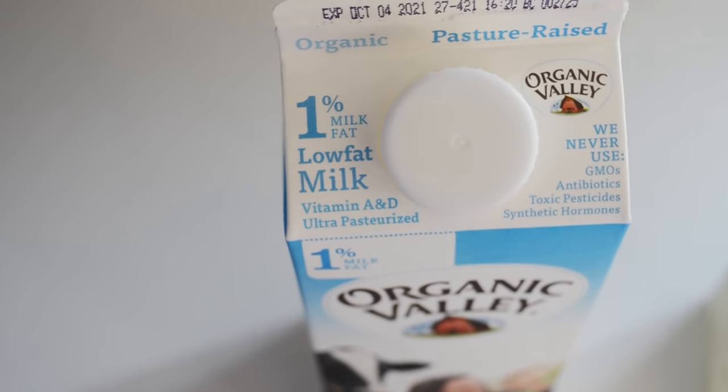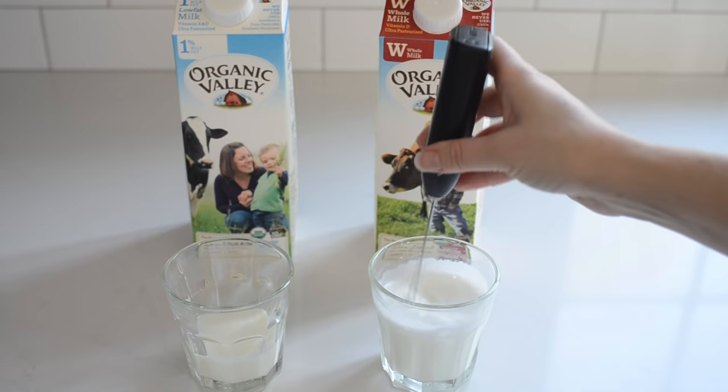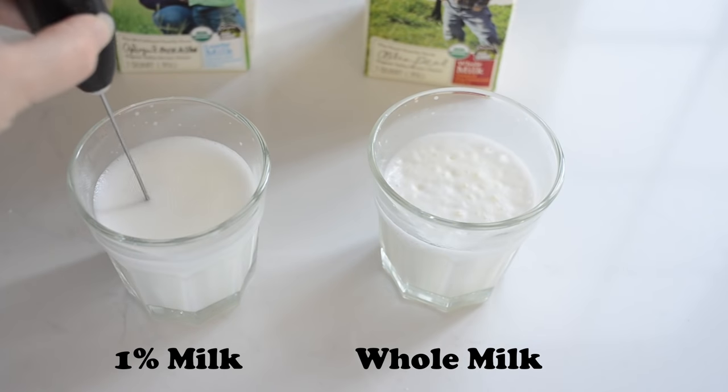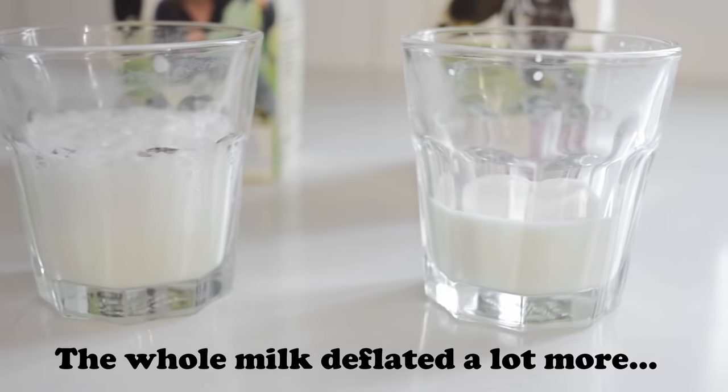First, let me show you how to make cold foam. Starbucks uses non-fat milk to make their cold foam, and I'll admit that low-fat milk does foam up really nicely, but I prefer a little more creaminess in my coffee drink, so I'm willing to sacrifice foaminess for creaminess — which is why I recommend using whole milk. Here's the side-by-side comparison of the froth quality using 1% milk versus whole milk, and what they look like five minutes after frothing.